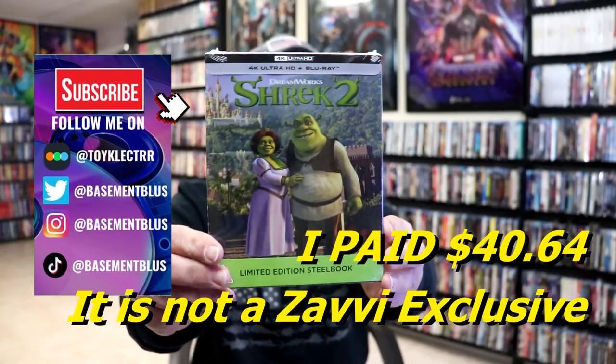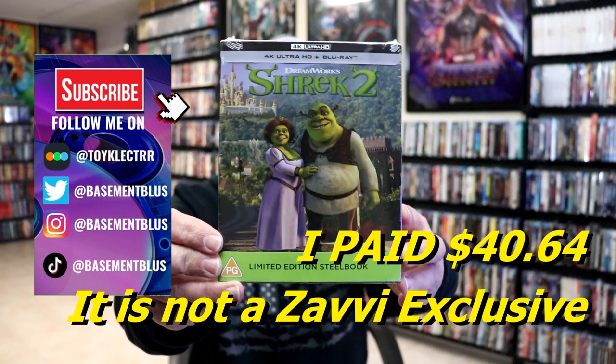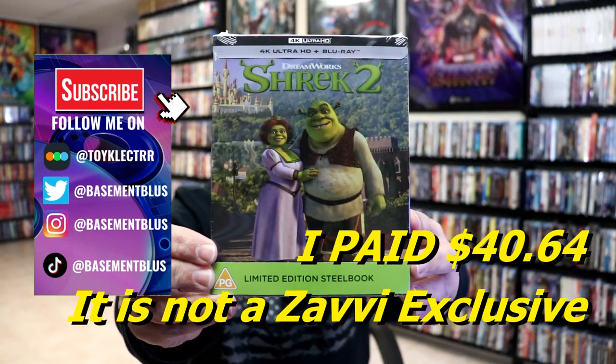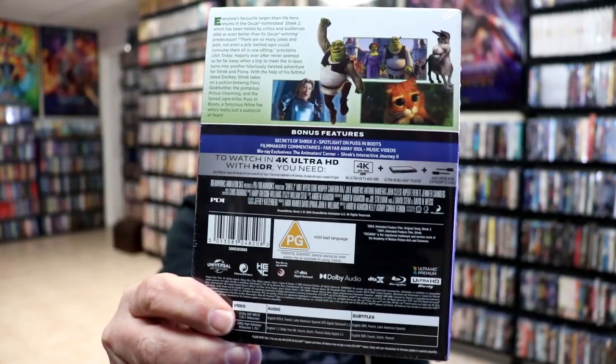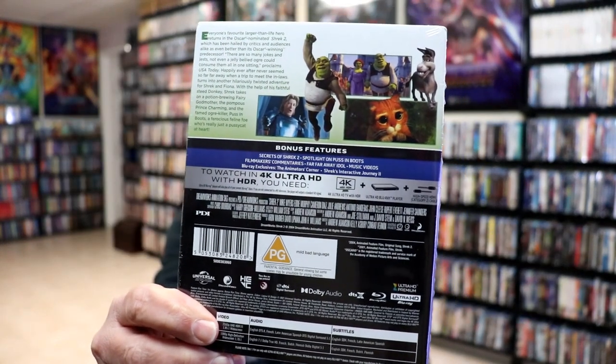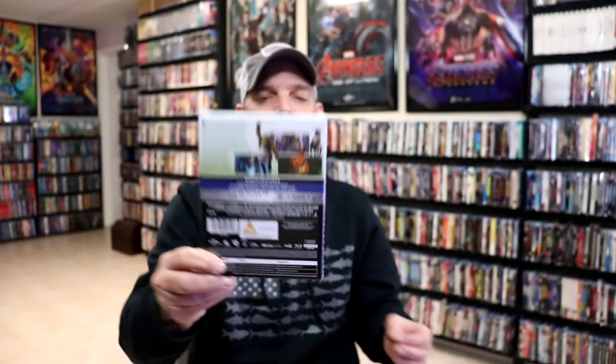So I've received my order for Shrek 2. This right here is the Xavi Exclusive 4K Steelbook. Here's the front, and here's the back. If you'd like to check out these bonus features, you can go ahead and pause and do so. I'm going to go ahead and remove this from the wrapper, and we can take a closer look at this steelbook.